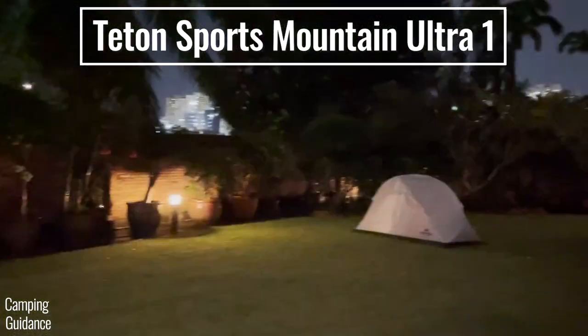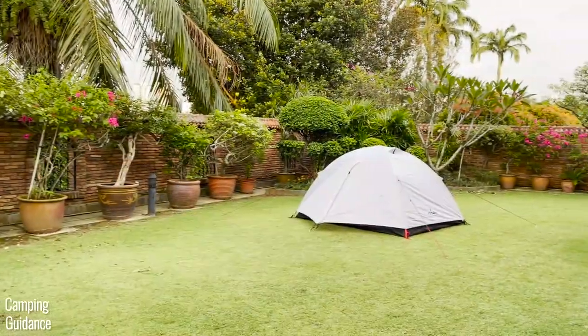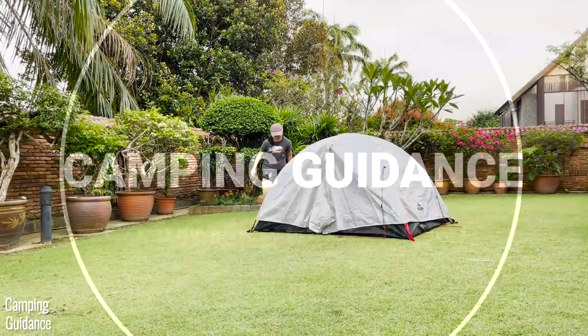This is the Teton Sports Mountain Ultra one-person tent. This is the two-person version, and in this video I'll be going through all the differences between these two tents.